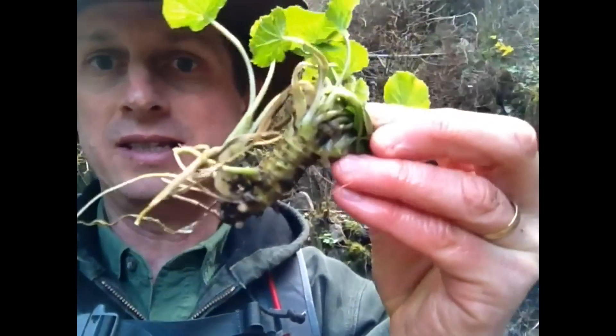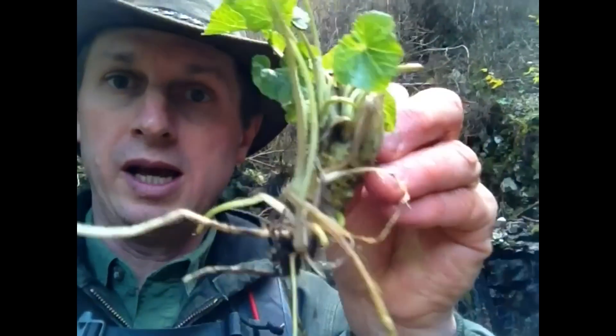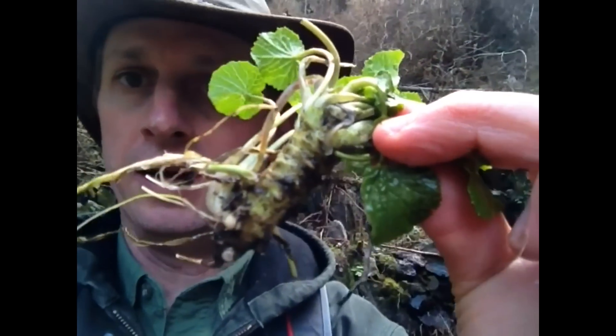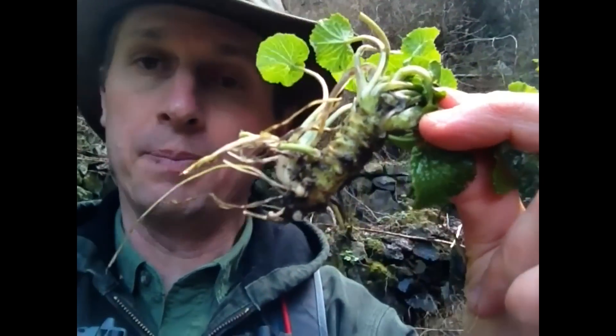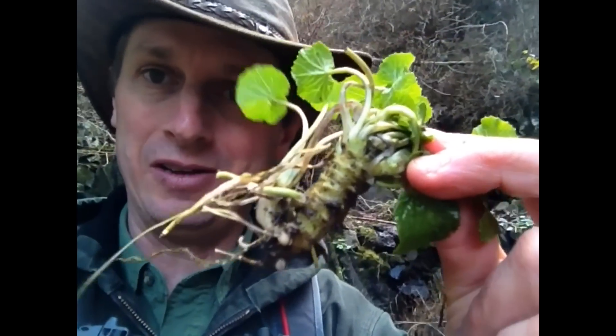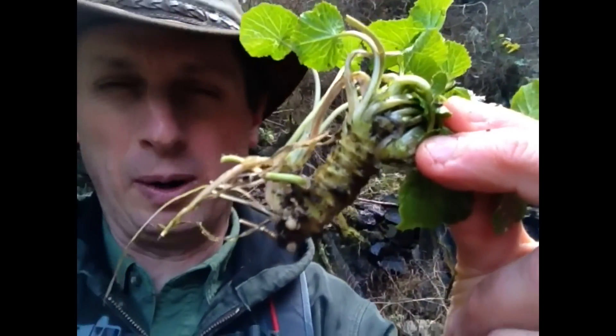There you go, this is it. This is probably a maybe three to five year old root, and this main part right here is what would be used to make the wasabi paste for your sushi, sashimi, and other various products including yummy soba. I love it with soba. Zaru soba — oh, so good.